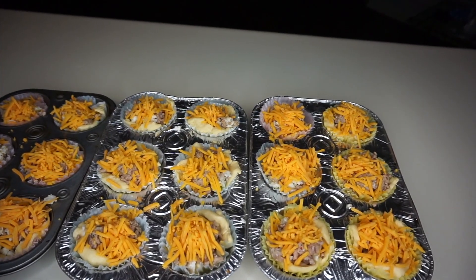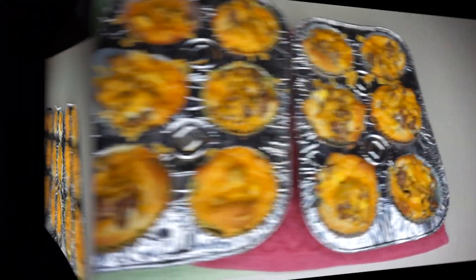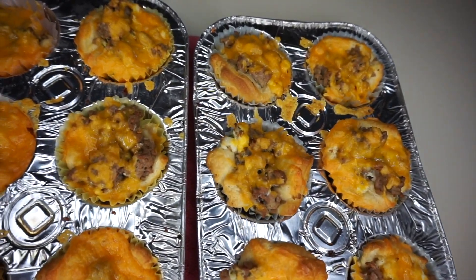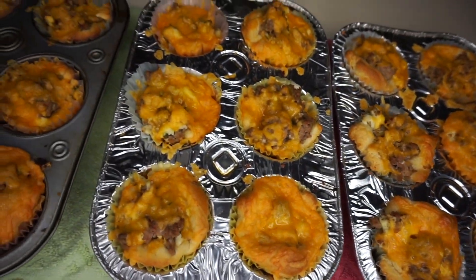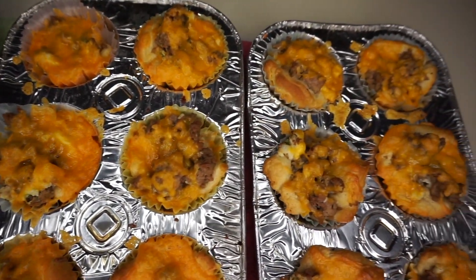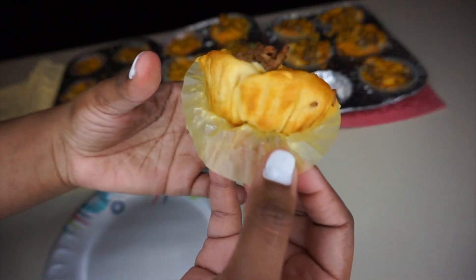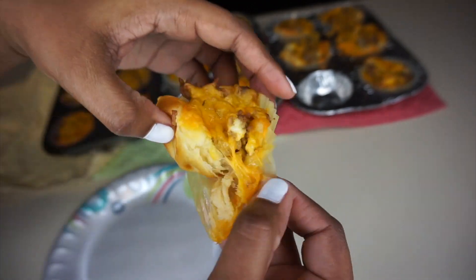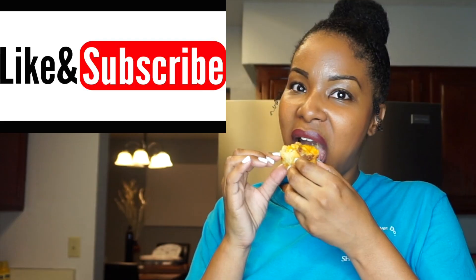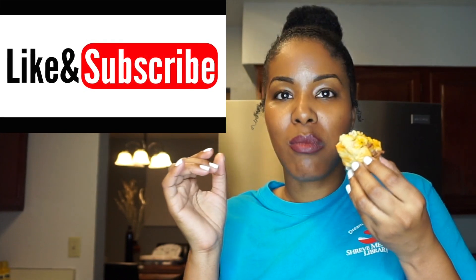Bake them in the oven for about 25 to 30 minutes. They are ready — they look and smell so good! Let's break one open so you can see what the inside looks like. That's really cool. Thank y'all for watching, see you in my next video, bye bye!